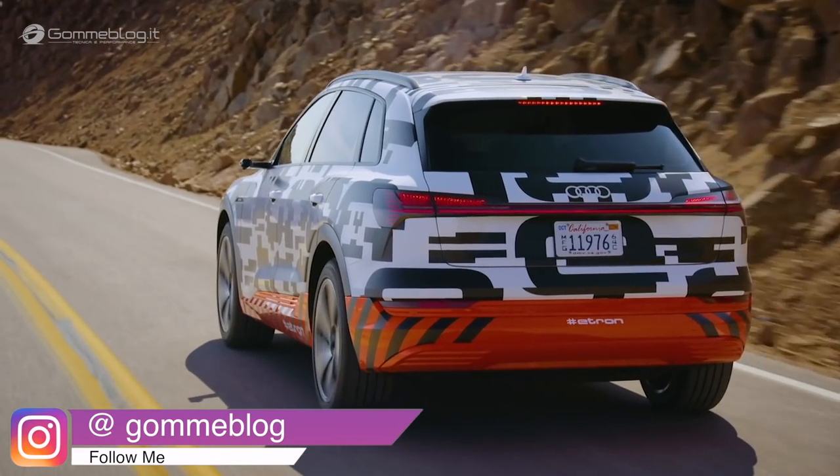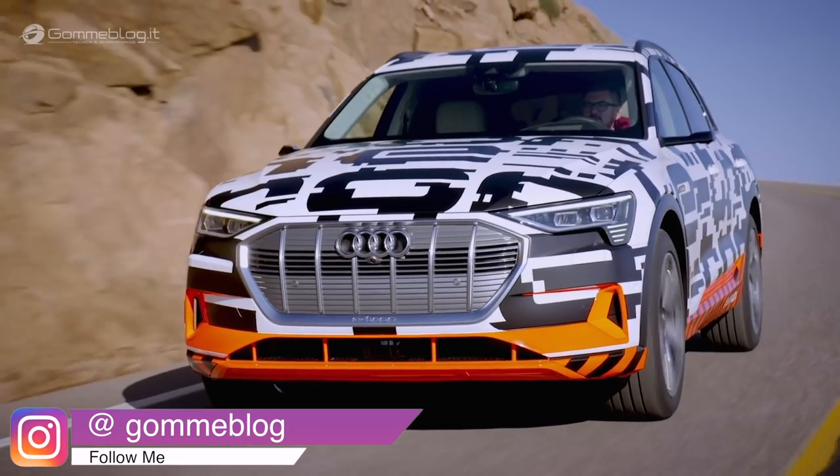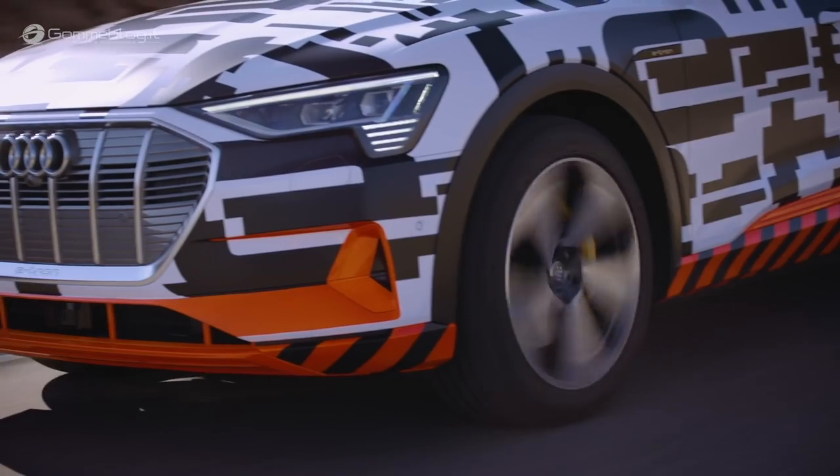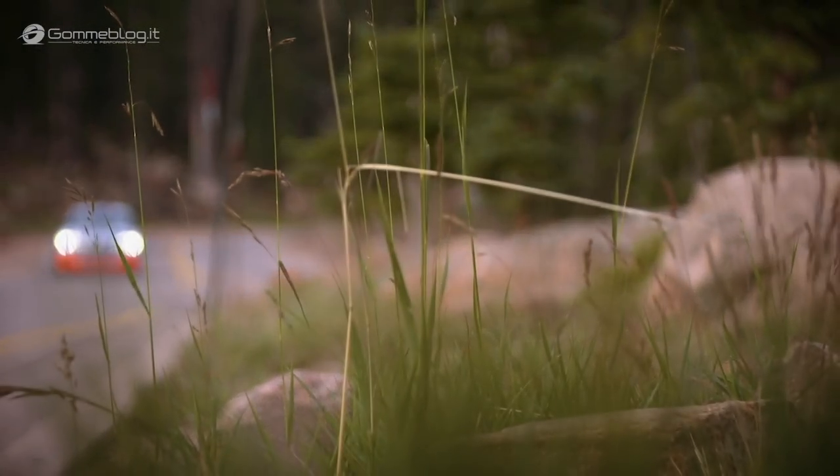Overheated brakes for the Audi e-tron prototype — unthinkable. In 90% of all cases, we only use the electric motor to brake. We recuperate and thereby decelerate the vehicle, using the friction brake only seldom.